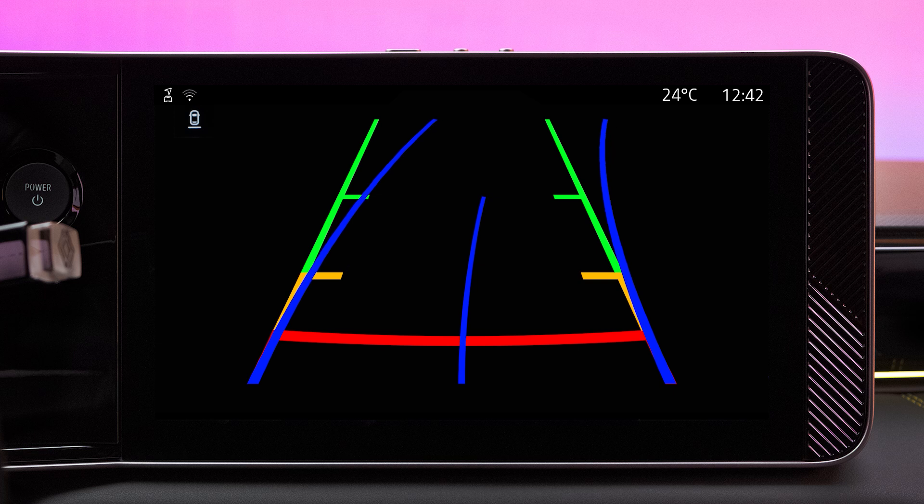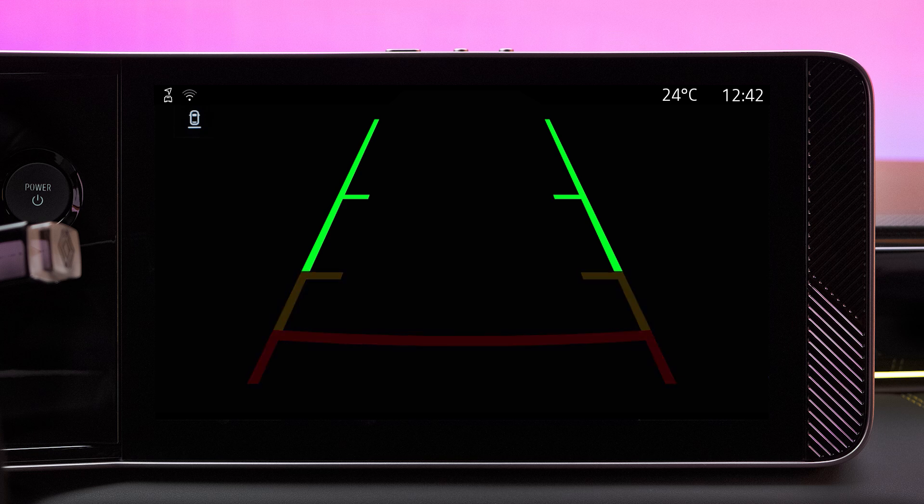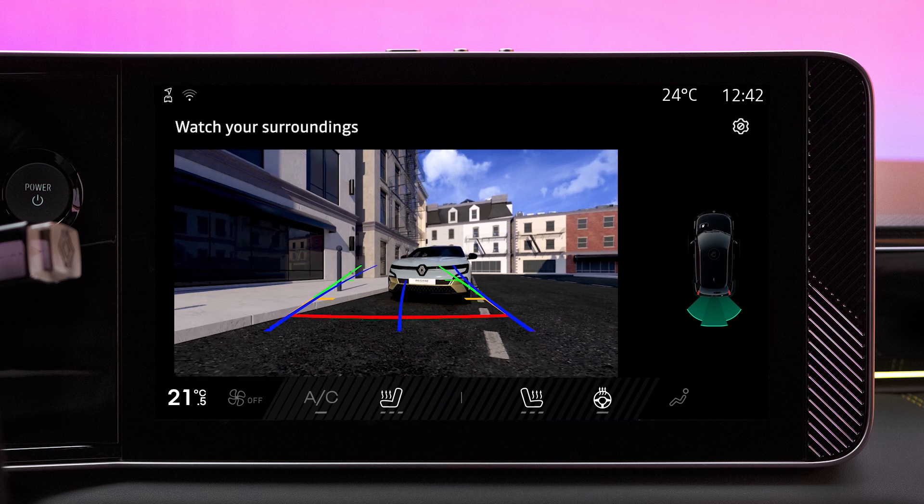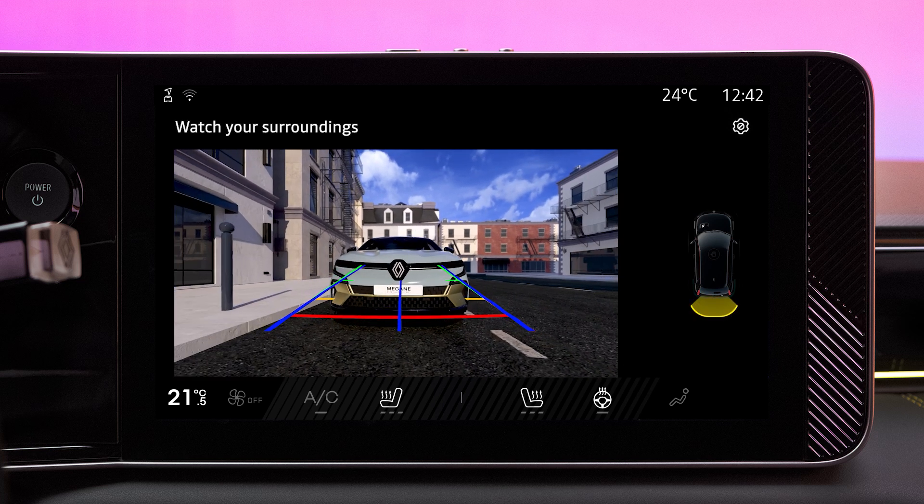The image includes fixed and moving scale lines. The fixed scale lines are in three colors to indicate distances from the bumper: green indicates a distance of about one meter 50, yellow about 70 centimeters, and red 30 centimeters. When you reach the red zone, use the bumper image for precision parking.